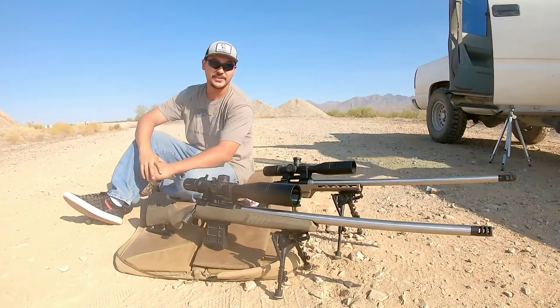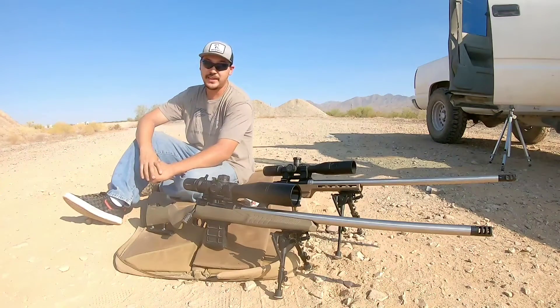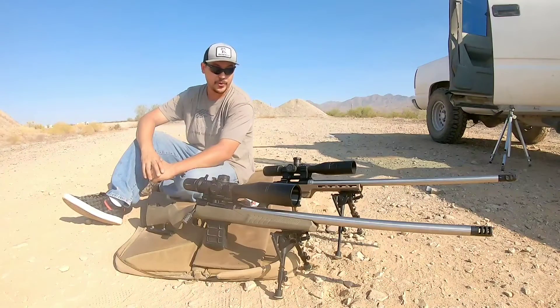What's up Shooters? Thanks for joining the Eagles Nest. Welcome back. So in today's video, we're going to see exactly what Hornady's new 6mm ARC cartridge is all about.